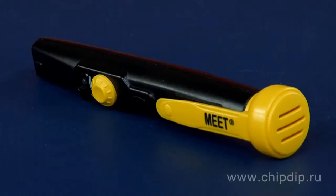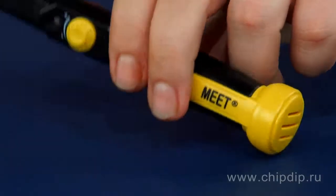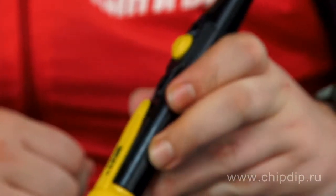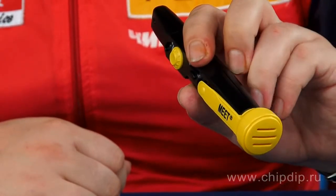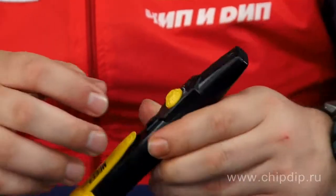MS47NS3 is a micro device used to check AC voltage in conductors, wires, cables, sockets, and in wiring arrangements generally. The device is primarily useful for electricians and other specialists working with AC power lines.